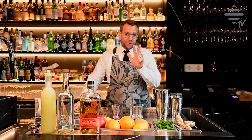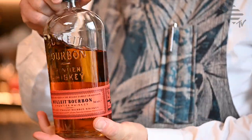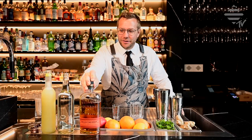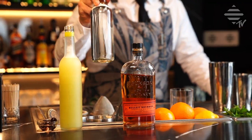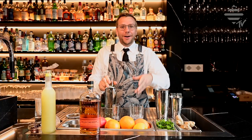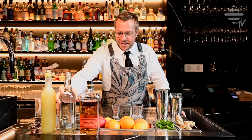For this drink you need three ingredients. First of all, a nice little bourbon — today we're taking the Bullet Bourbon. I'd like to thank Diageo for being a sponsor of this video. Then we have Simple Syrup, which is very simple: you take one kilo of sugar, one litre of water, bring it to a little simmer, let it cool down, and that's how we do our Simple Syrup at the Baben Masse.